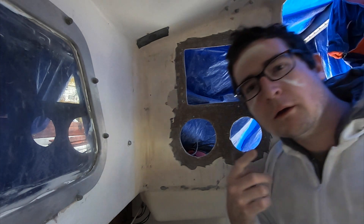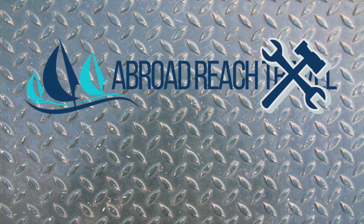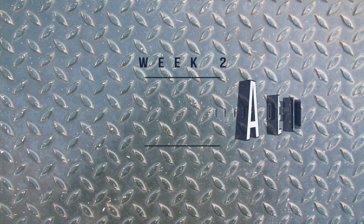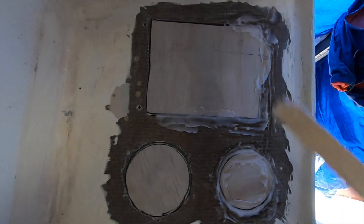It's like boat repair war paint. This week, Andy makes a lot of holes and then starts the process of filling them back in.